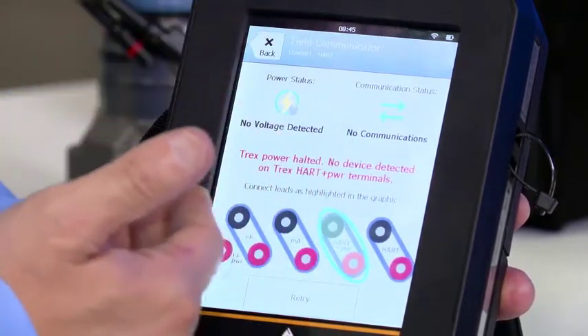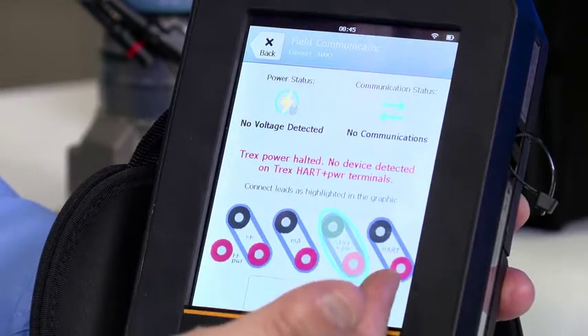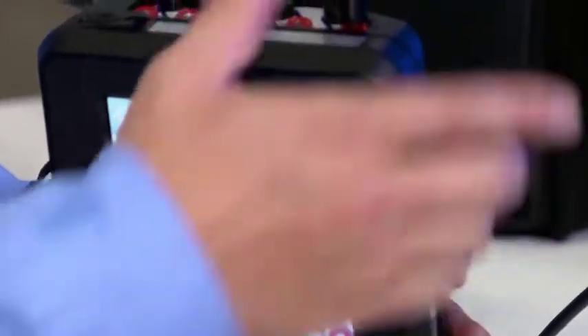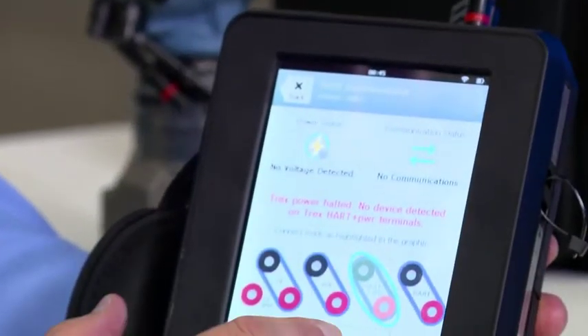Now you'll see that as it's trying to establish voltage, I am connected to the wrong terminals as I said. If I'm used to a 475, I don't even have a power the loop feature. On screen I can see that I need to remove the lead set from those terminals to the correct ones — from the HART terminals to those labeled HART plus power — like so, and hit retry.